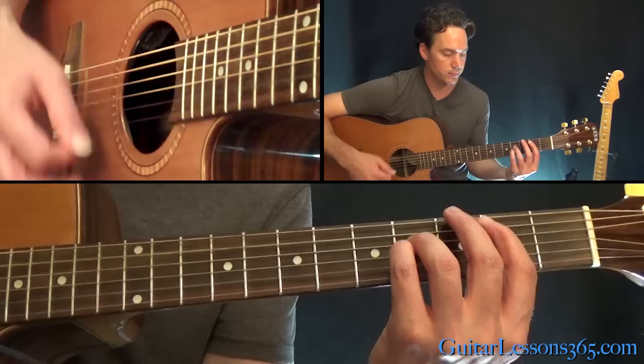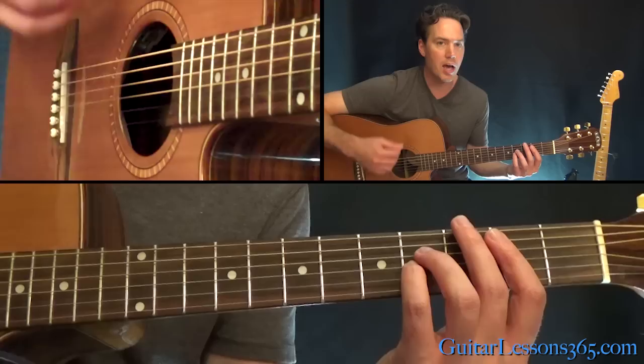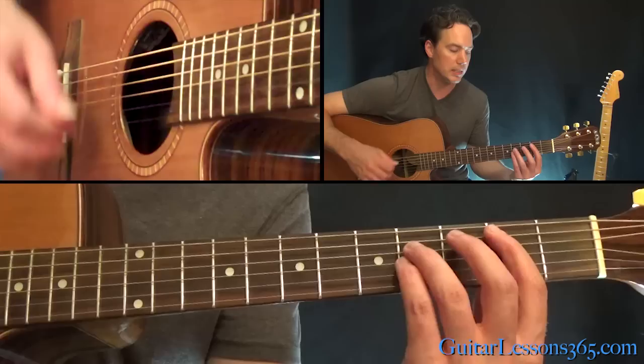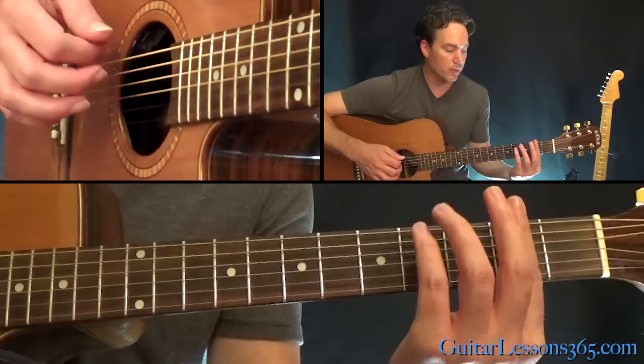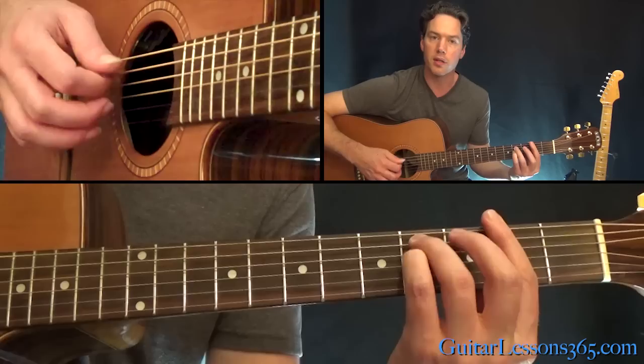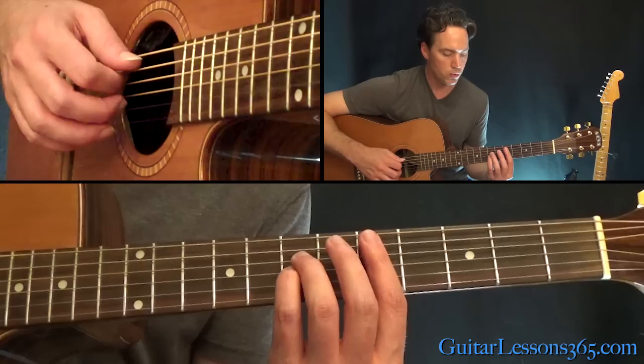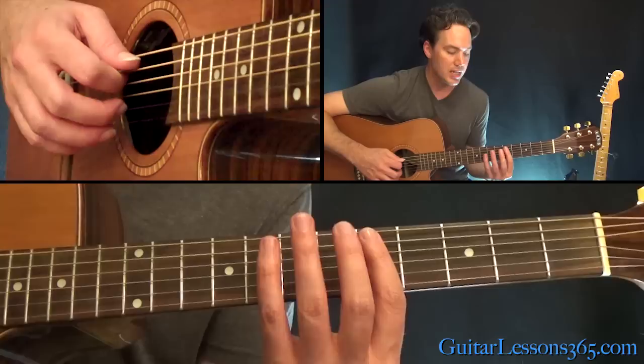Make sure you're not hitting the 6th string. Keep it nice and steady, just a down-strum 8th note feel. The strings aren't going to be hit every time, but as you get that consistent rhythm going, you'll be able to lock in with the feel of the song really easily. Then we have an F sharp minor chord — that's a full bar at the 2nd fret with the 4th fret on the A and 4th fret on the D. You're going to jump up now to the 5th fret for a D sus 2 chord.